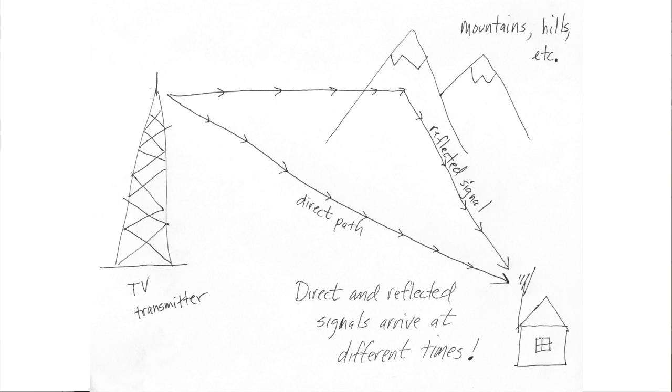The other reason digital TV signals break up is called multi-path distortion. You may be receiving the signal directly, but it may also be arriving via another path — bouncing off a distant range of hills, a mountain, a water tower, or some other object. Because TV signals travel at a finite speed, one signal arrives before the other, causing destructive interference that the TV can't properly decode. In the old analog days this showed up as ghosting — a faint offset outline of the picture. With digital TV, we get pixelation, breakups, and dropouts.